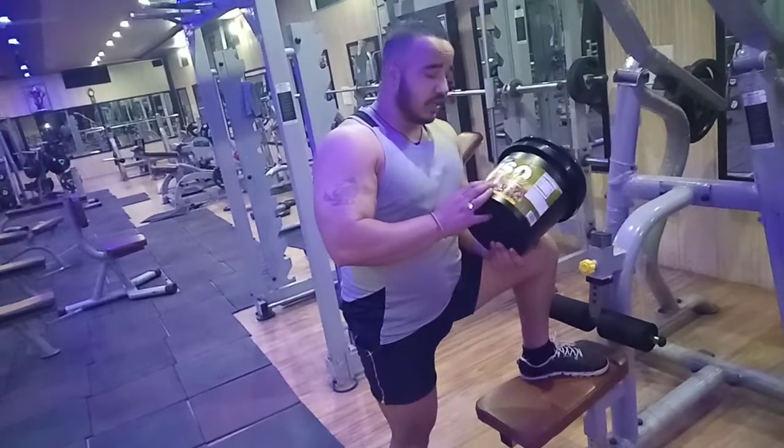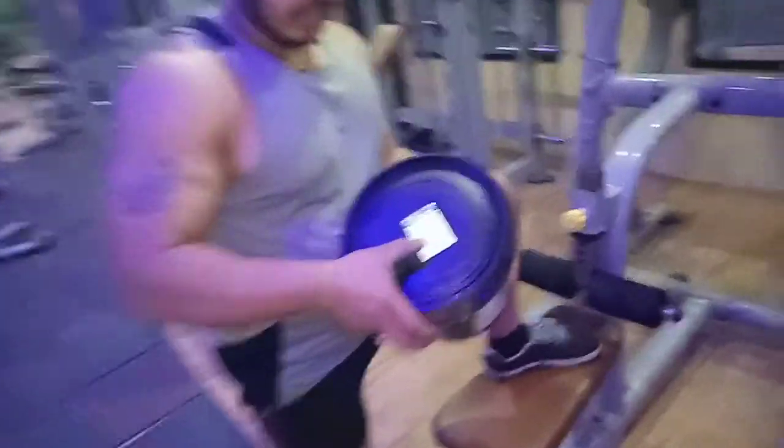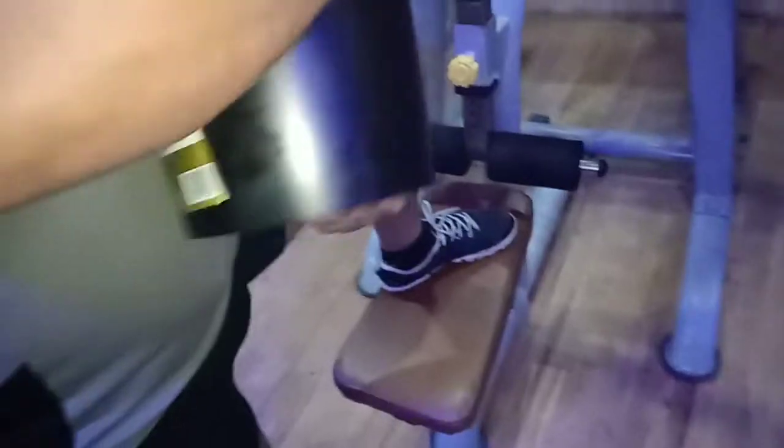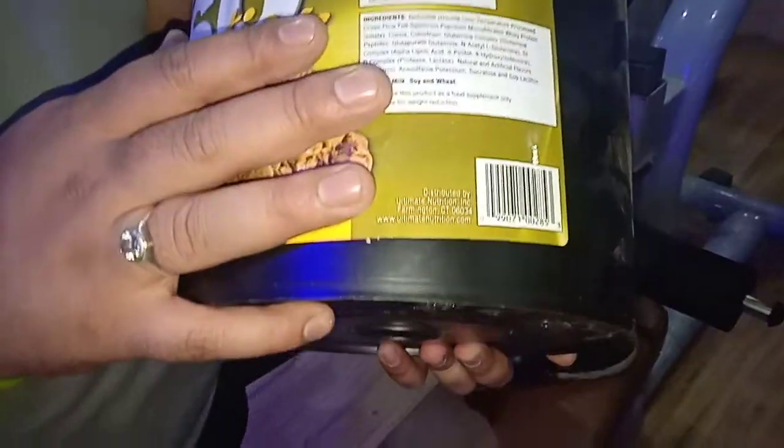If you want to verify the authenticity of this product, the company has a barcode scanner. The product has a barcode that you can scan to confirm it is genuine.